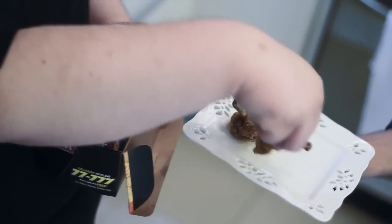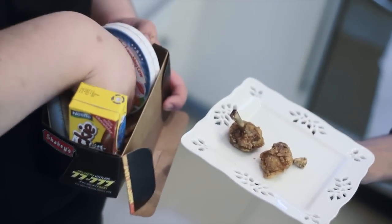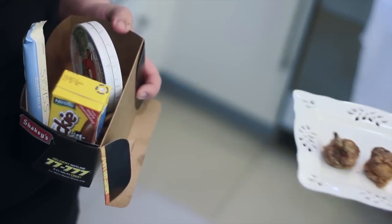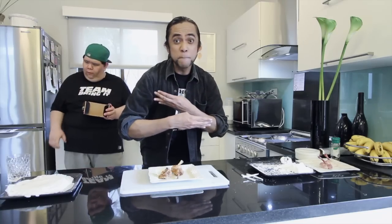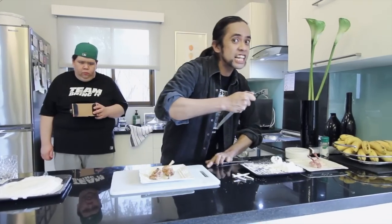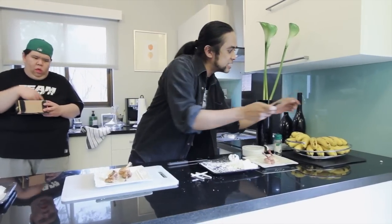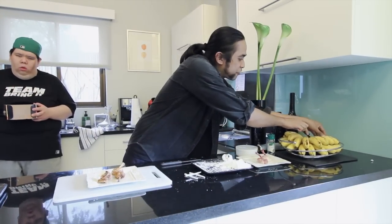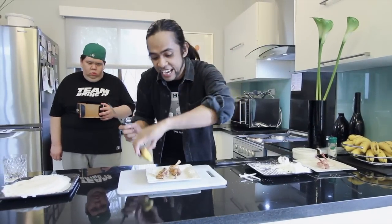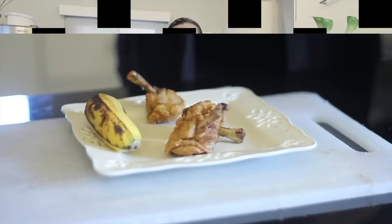Come on! I thought I cooked three! What's wrong with you, boy? And don't you ever forget the main garnishing — what's that? Bananas! I'm gonna slice a banana off this rack. And there you go! Chicken and a banana. There you go! The perfect meal!